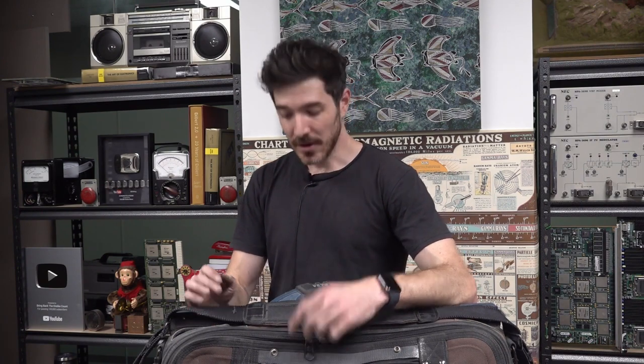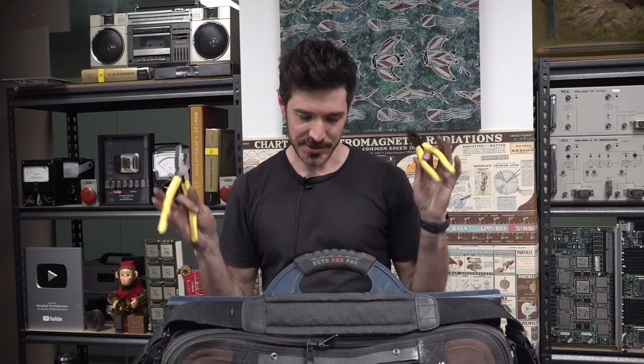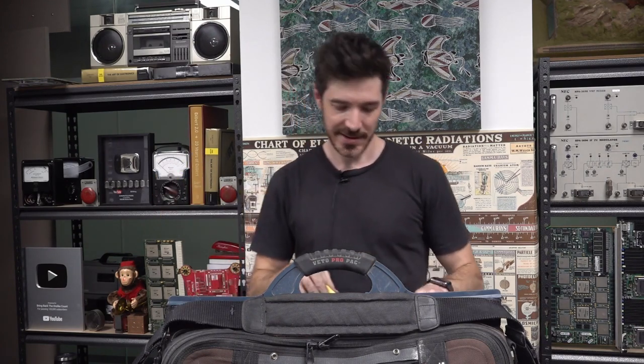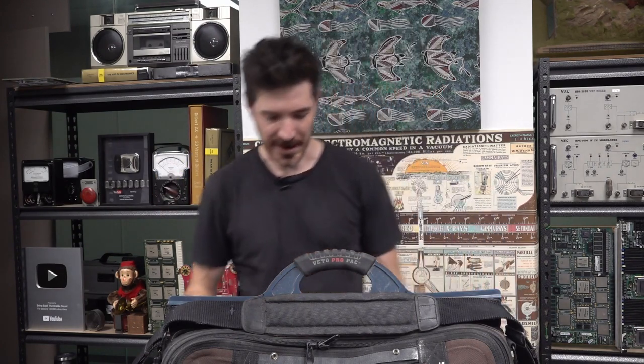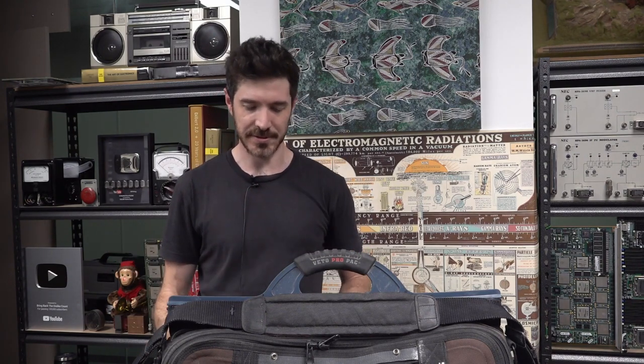Do you have backup tools in there just in case? I always have two pairs of pliers — a fresh pair and a not-so-fresh pair. Always two pairs of pliers, and backup screwdrivers as well.